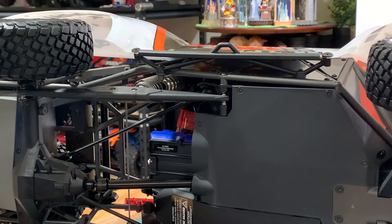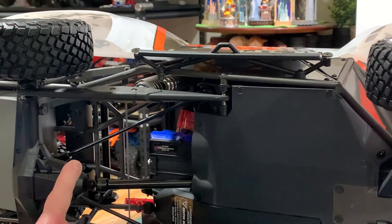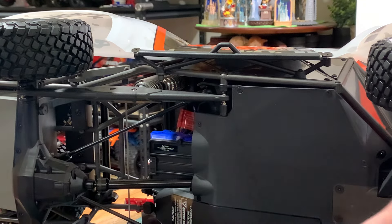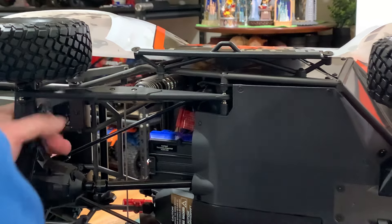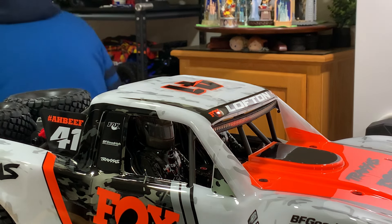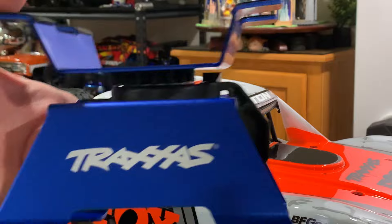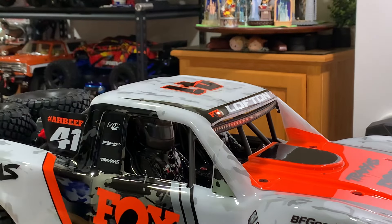Now we're going to put some batteries in the transmitter — four double A's. I got this nice tri-axis stand I picked up today at the hobby shop. That's where I got the truck too — I purchased it at my local Hobby Town. I like to support my local hobby shop when I can.